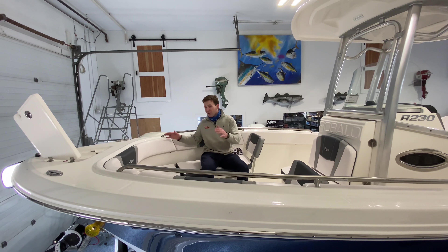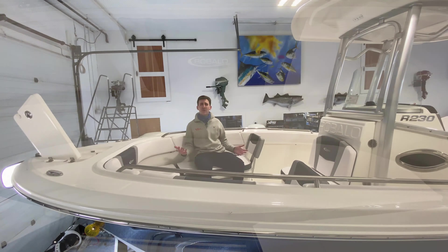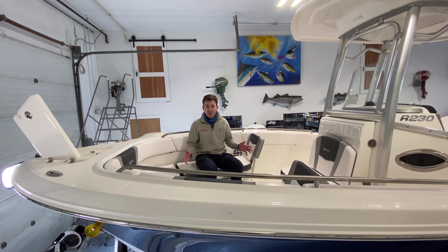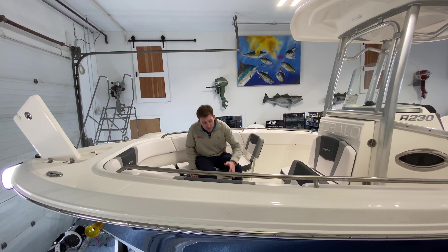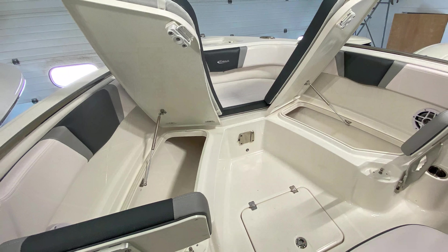Starting in the bow area, we have really deep seating up here which is great for family and kids, and just to feel nice, safe and secure. You have a large anchor locker up in the bow here. This boat is equipped with the optional bow filler and bow table option which is great for entertaining. Additionally, these cushions lift up and you have huge insulated fish box and cooler storage underneath the port and starboard side.